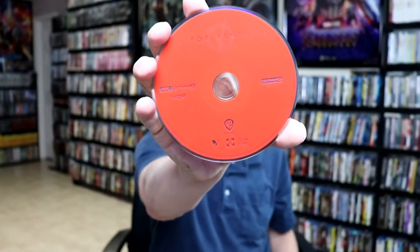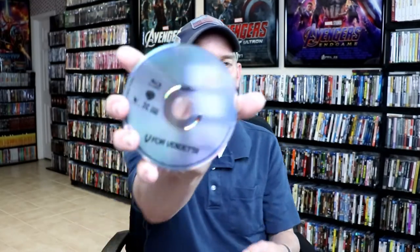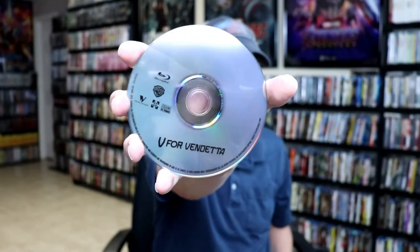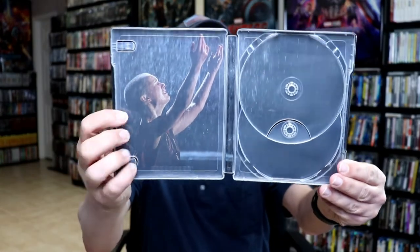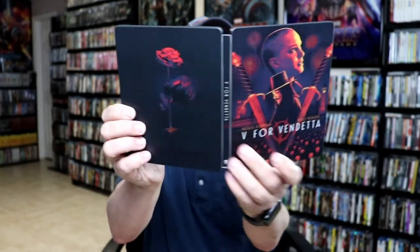And on the inside, we have our 4K disc in red. And we have our Blu-ray disc. And it does come with a digital code. The inside artwork — really nice image. Very nice looking steelbook.